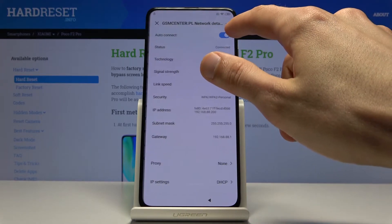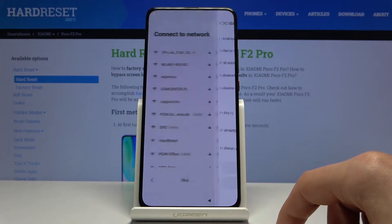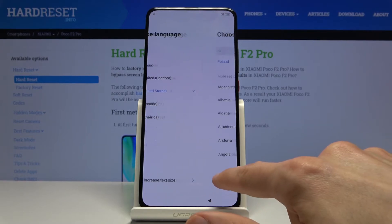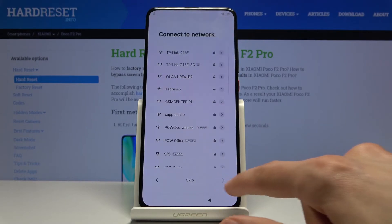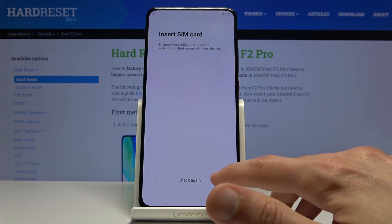Here I'm gonna select to forget that Wi-Fi. Then we're gonna progress again. So basically you disconnect from Wi-Fi and go back through the setup process.